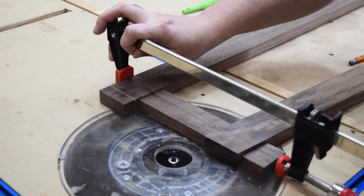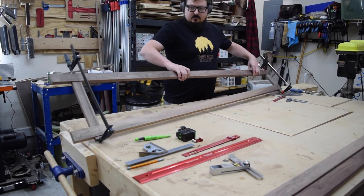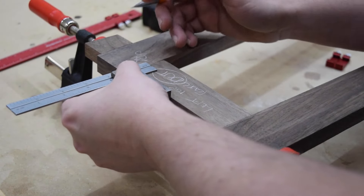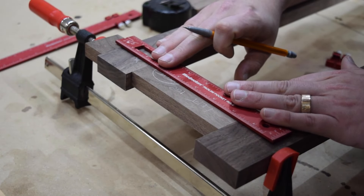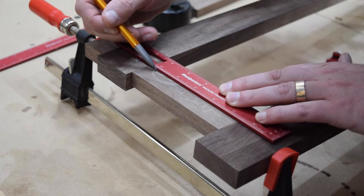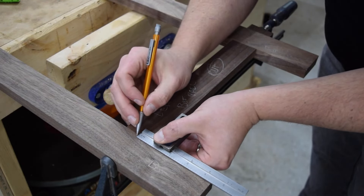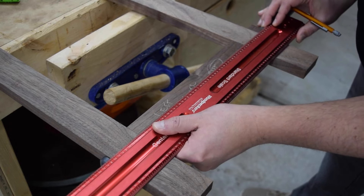With all the pieces for the leg assembly complete, I clamped the rails in place. Then I flipped the whole thing over to mark out the placement for my dominoes. The base angles can be a little tricky, so take your time and be as accurate as possible. I like using a long straight edge to ensure my marks line up, which helps me be more confident about my mark placement.